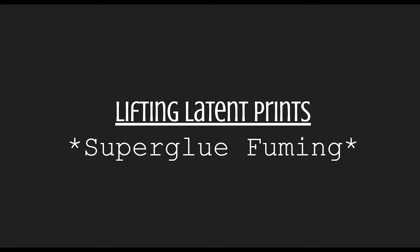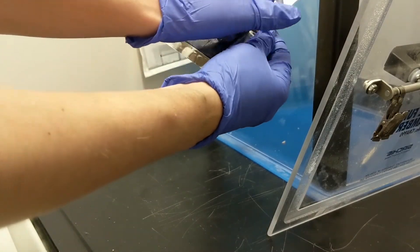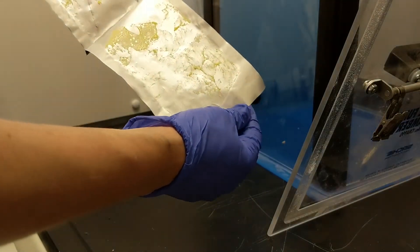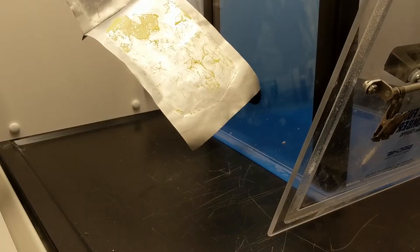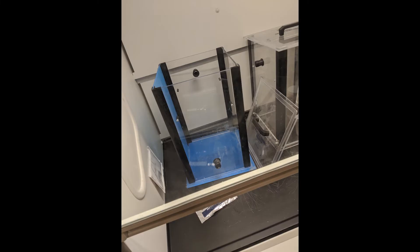Cyanoacrylate vapor, also known as superglue fuming, is an alternative method. This process heats up superglue and vaporizes it. The superglue fumes are attracted to the amino acids in the oils of the fingerprints and will bind to them, leaving behind a visible white print. This process has some serious safety concerns, though — superglue vapors are not healthy to breathe, so this process must be done in a fume hood. There are portable fume hoods that can be used at the crime scene safely.